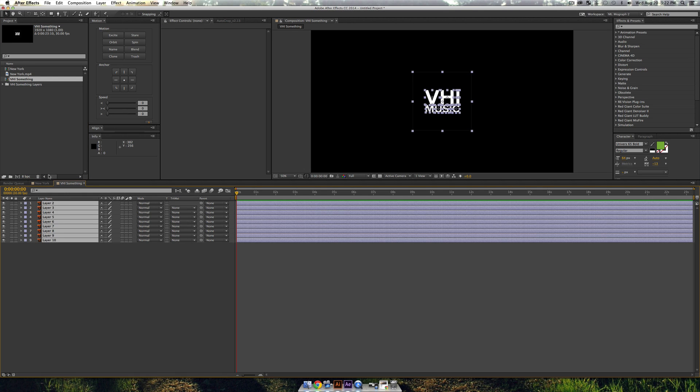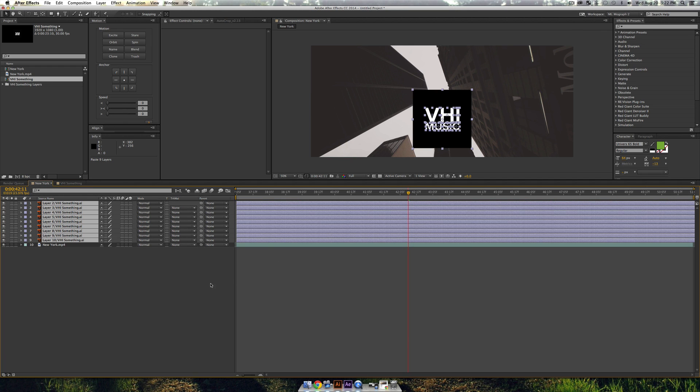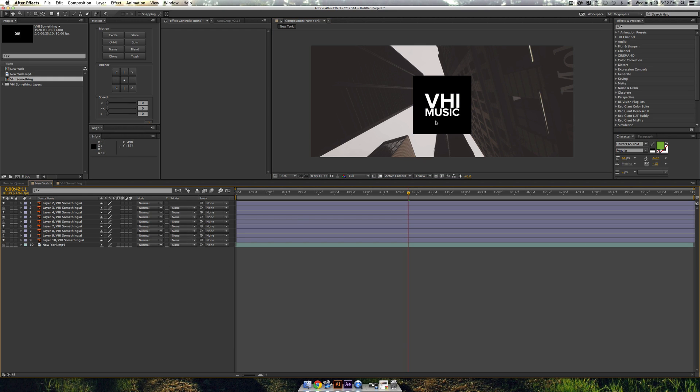I'll copy the Illustrator layers and paste them into my New York composition — I may have to lift them up because of that weird 820 resolution. As you can see, we're already starting to get a kind of cool effect.